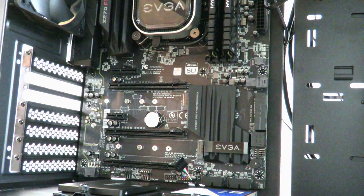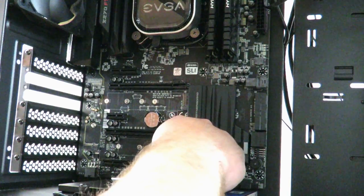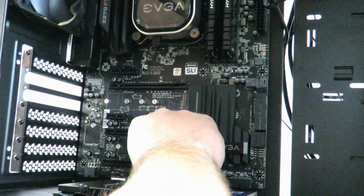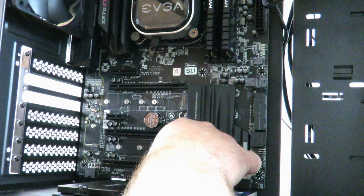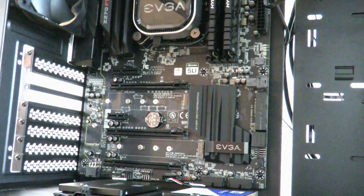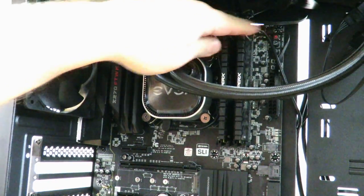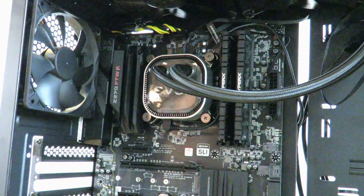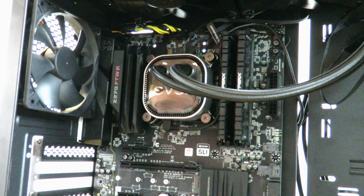Now we're down to one front panel USB 2.0 header and two USB 3.0 headers, which they give you two of — so that's not a bad thing. I'm going to make the cabling on the top look a little bit nicer. I took out the EVGA GeForce GTX 1080 Ti again so that I could show you down here — I'll go ahead and put that back in.